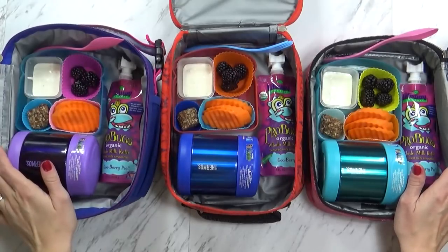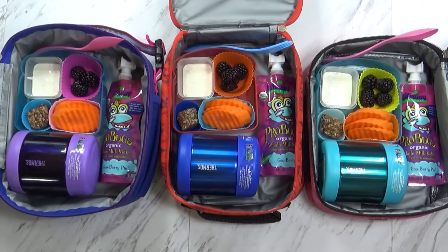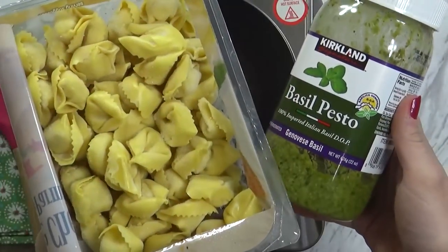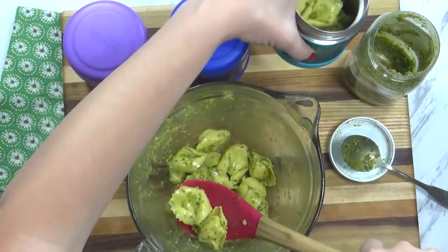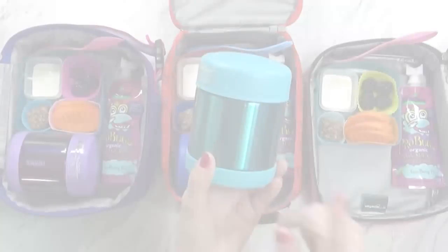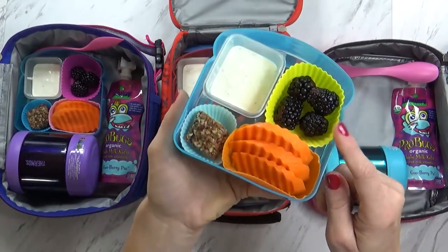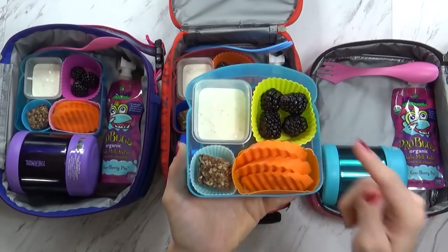Good morning friends and happy Thursday. Today I have a super fun lunch — I know the kids are going to love it. Starting off, I'm sending some five-cheese tortelloni in pesto sauce and I'm putting that in the thermos to keep it nice and hot. I get this five-cheese tortelloni at Costco and it's really good — one of the kids' favorites. The great thing about tortelloni is that it cooks so quickly, just about three minutes. And to go along with that, I'm also sending some blackberries — I got a big thing on sale recently, so here's the last of them, trying to use them up.